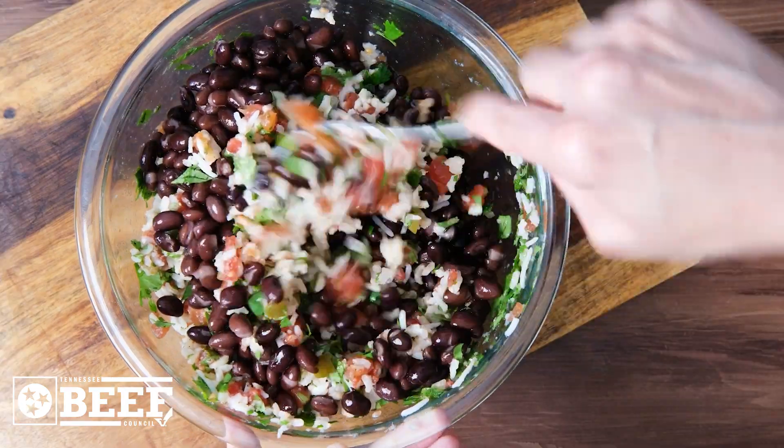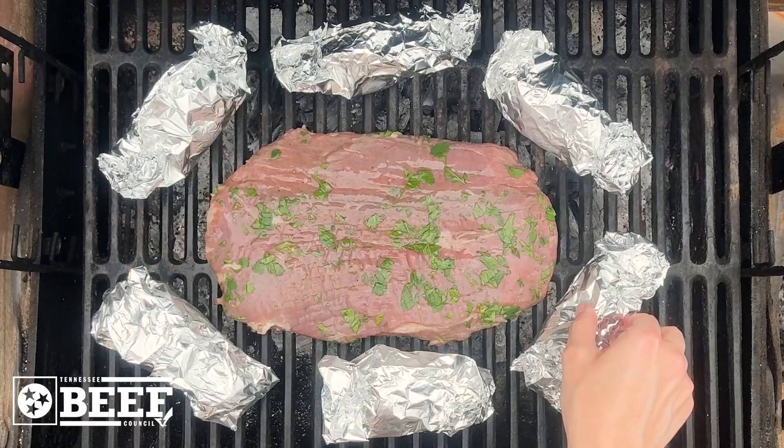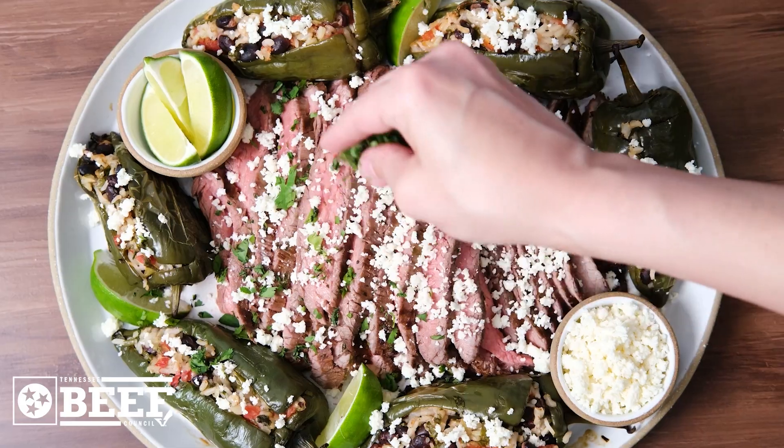Grill the steak to your preferred doneness, along with the peppers wrapped in foil. Serve the steak thinly sliced with queso fresco, limes, and more chopped cilantro.